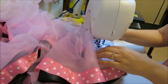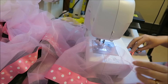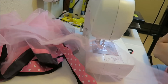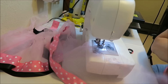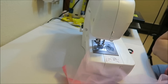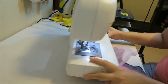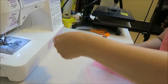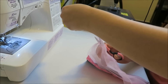When you get to the end, make sure you backstitch. These do take quite a bit of time to sew — it takes me roughly about 45 minutes to an hour to make one depending on the size. Now I'm going to get my elastic and cut this off.